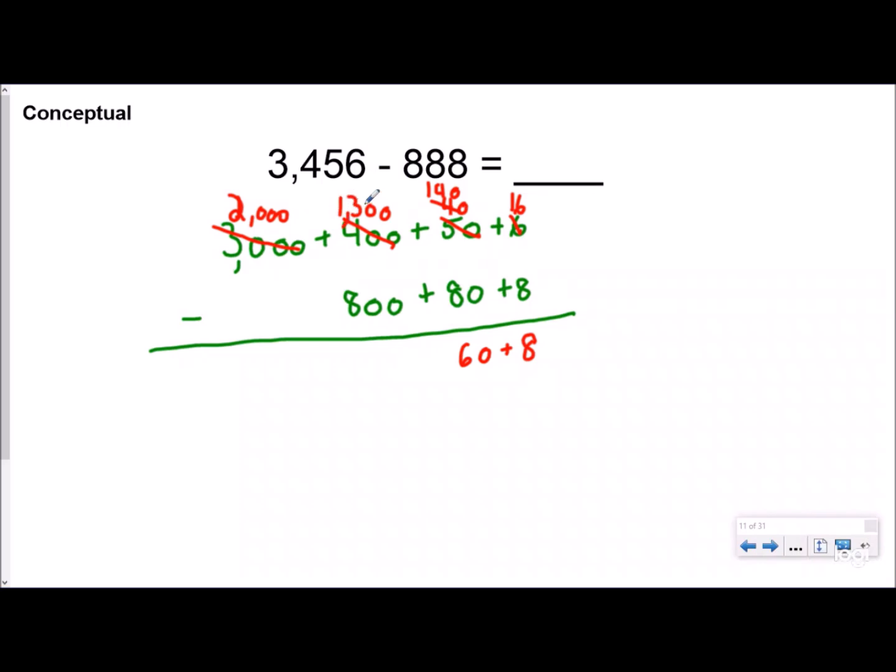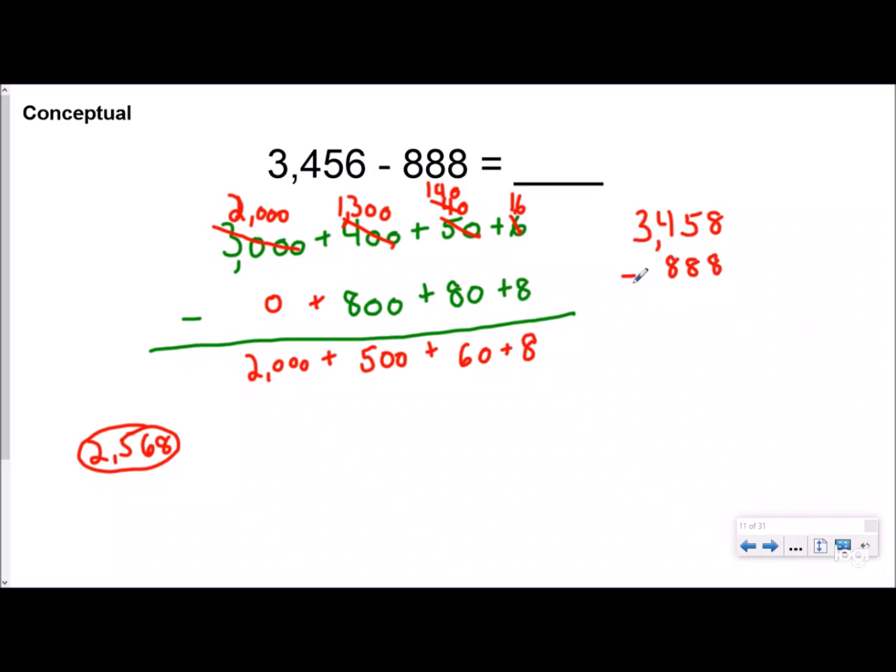That thousands place turns into 2,000, and this turns into 1,300. So 1,300 minus 800 is 500, and 2,000 minus 0 is 2,000. Your answer is 2,568. So that's what's happening when you're borrowing — you're actually borrowing a full group from that place value: a 10 from the tens, a 100 from the hundreds, a 1,000 from the thousands.